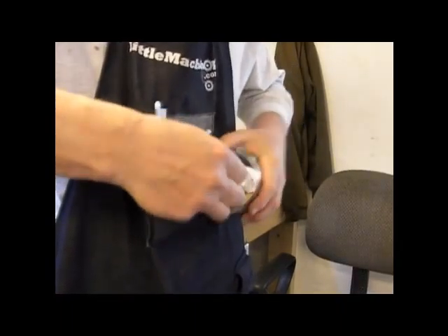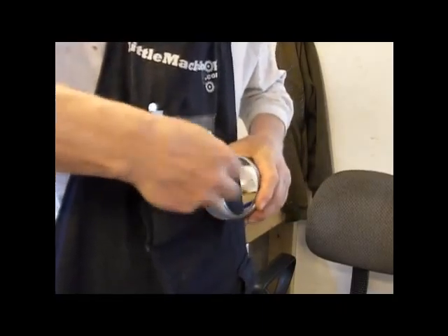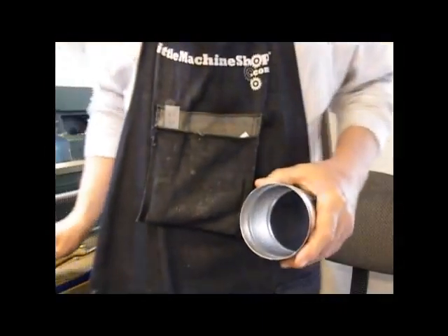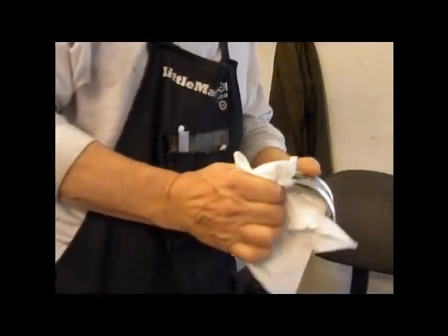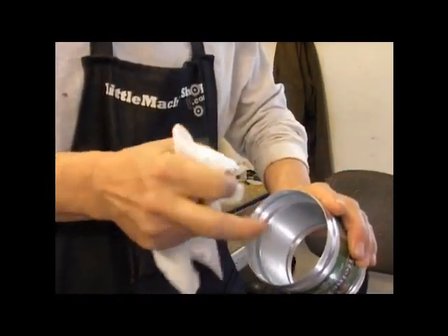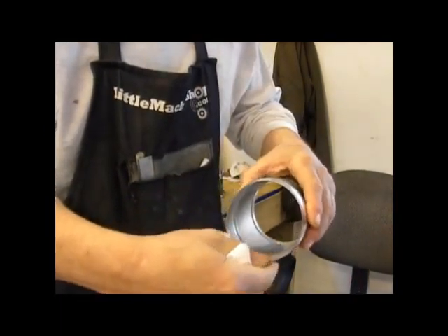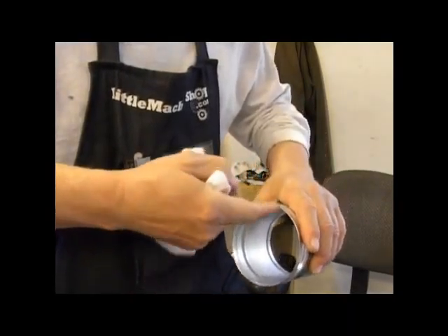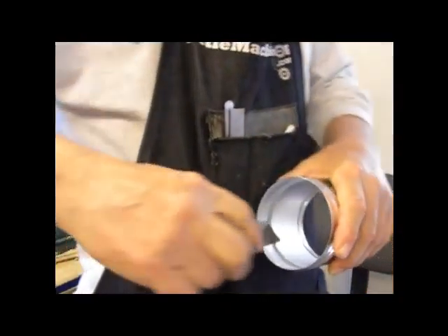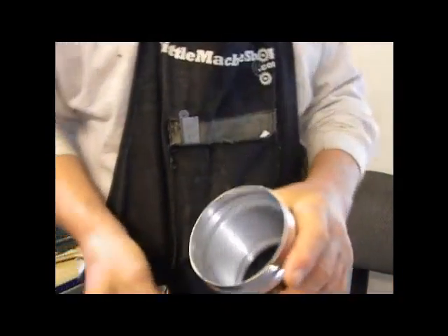Now, this isn't something that you just bang out and walk on to the next step. You have to really take your time and check and make sure that you've got all of the ridge out of there the way it's supposed to be — absolutely smooth with just a little bit of taper for a lead-in for the bottom. One little spot there. I think that'll work.